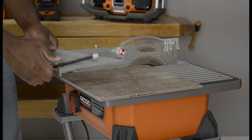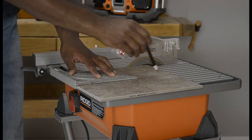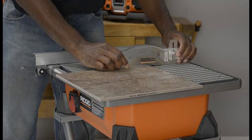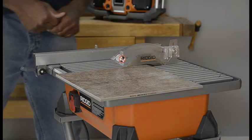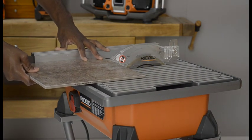Always draw the line to be cut on the tile using a marker or grease pencil. If the tile is shiny and hard to mark, place masking tape on the tile and mark the tape. When making cuts with a tabletop tile saw, the splash hood should be used to contain overspray and mist. Adjust the splash hood horizontally to the table and slightly above tile thickness, and the hood should not touch the tile.